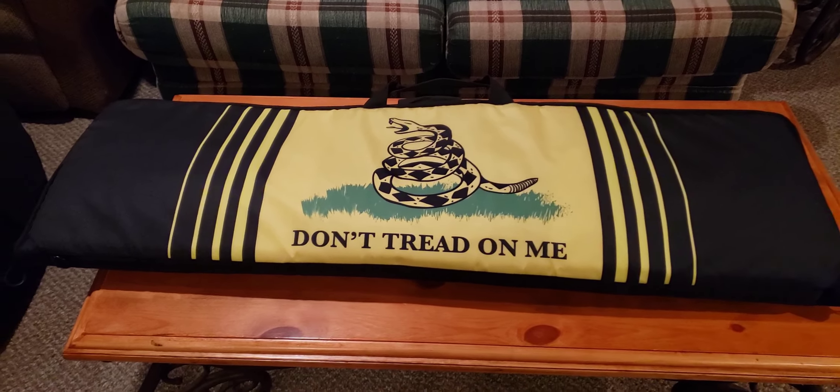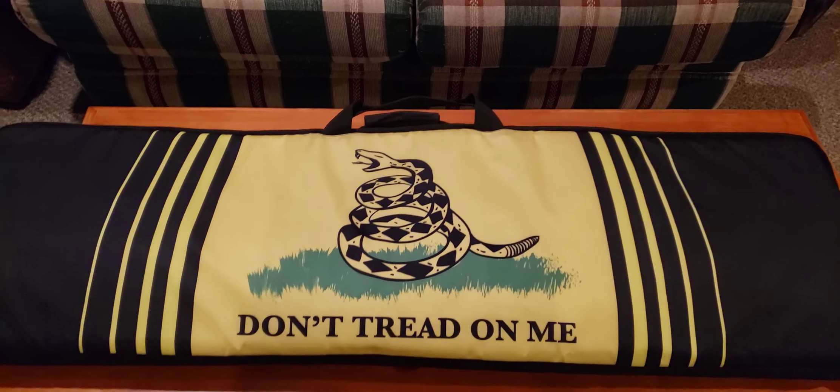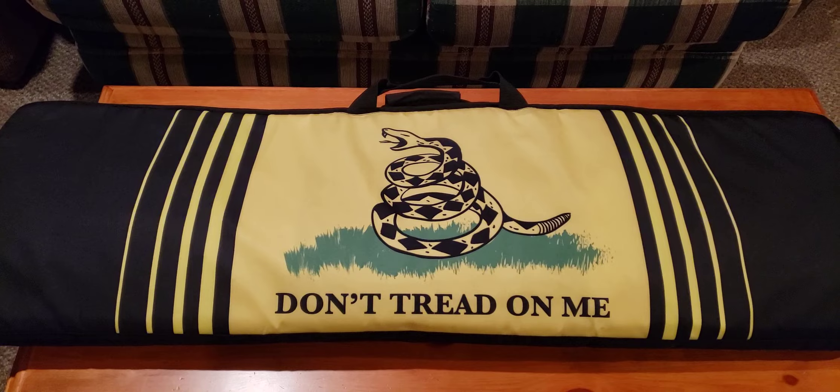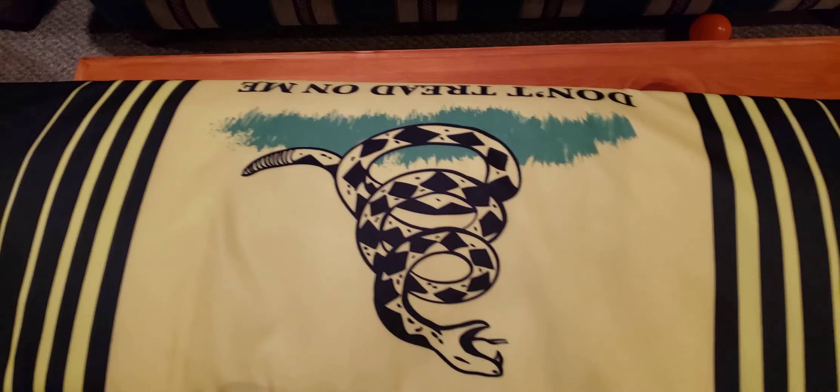What we have today is a rifle from my uncle. He wanted me to take it down, do a little bit of cleaning on it, then take it out and shoot it. I'm not going to refuse that.